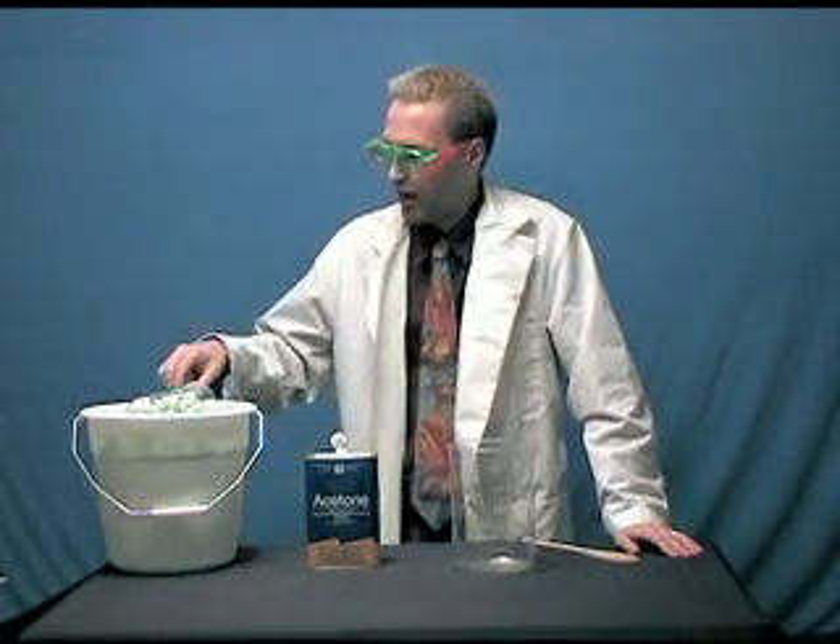We're not asking the age-old question of how many licks it takes to get to the center of a Tootsie Pop. But what we are going to ask is just how much air is inside a packing peanut anyway?